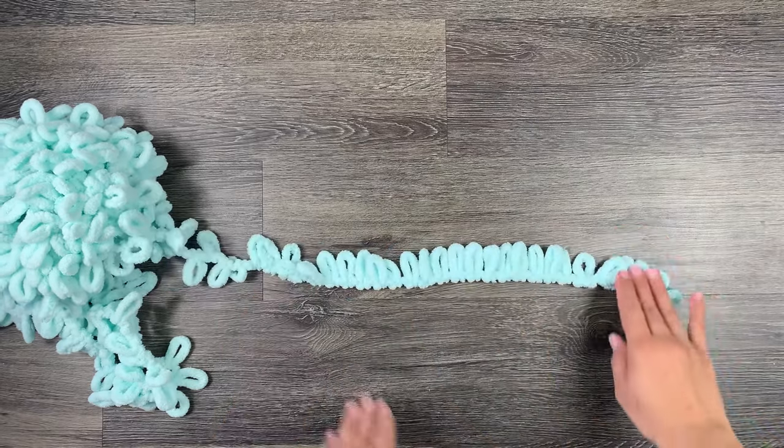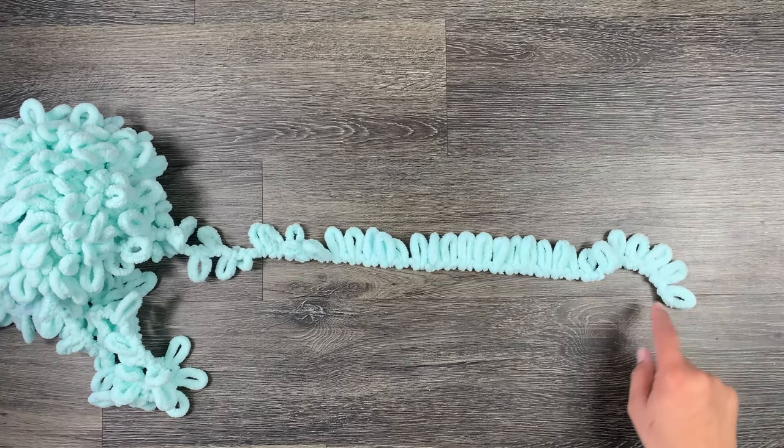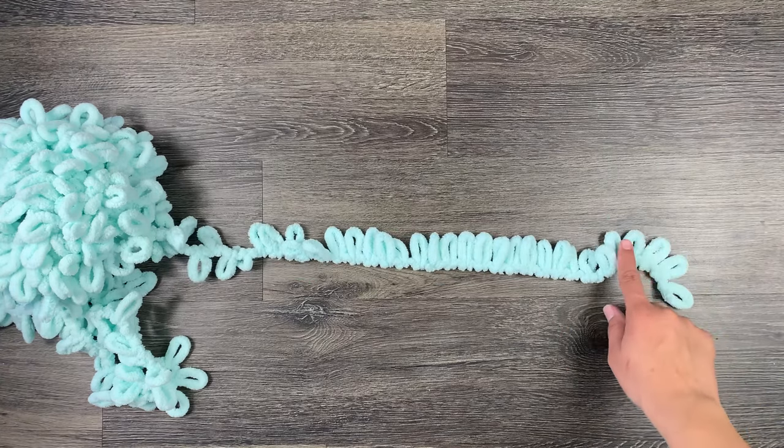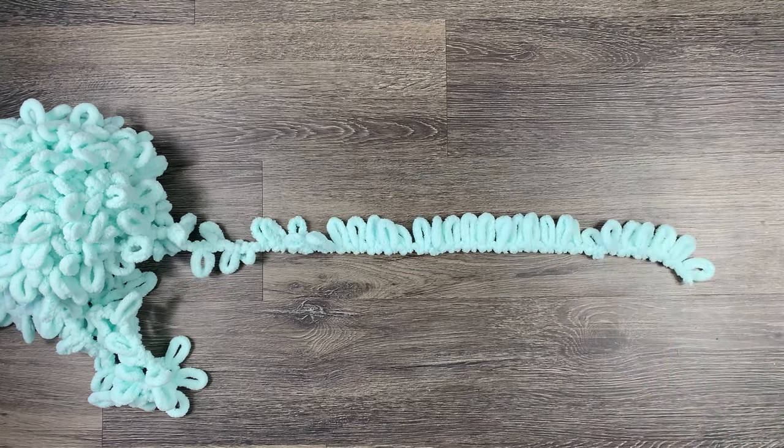Next, you will measure out however long you want your throw pillow to be. For this tutorial I'm going to do a small one just to show you guys how to make it at home, so I'm going to count out my starter row of 10 loops and make sure they are all laying upwards in the same direction.